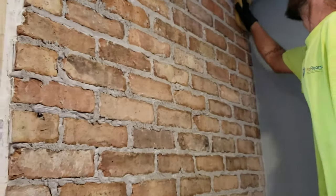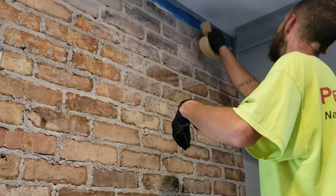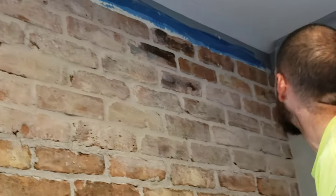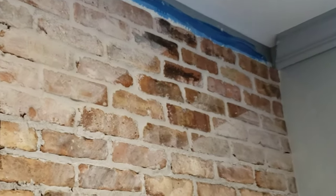Quick recap: we used the grout bag, we overfilled the grout joints, we let them dry, we knocked them off, and now it's time to use the sponge. Very important — you have to work every individual grout joint, smooth them out, make sure the voids are filled. Then you wipe it off. You work the grout first, and after working the grout you start wiping it off.